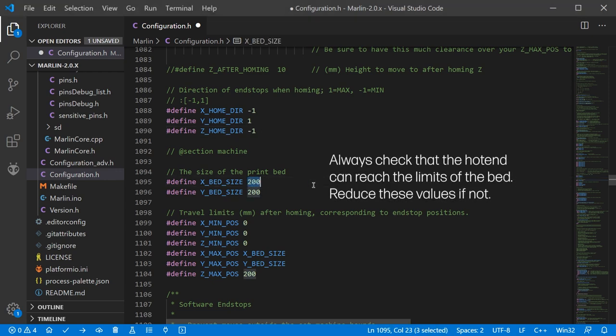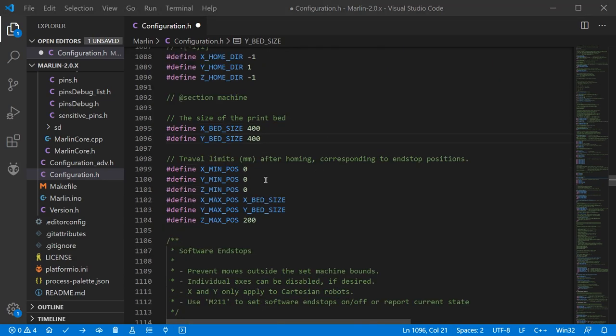Next we have bed size — it's very clearly defined just below. For me it's a 400 by 400 millimetre bed. Then we have travel limits, which indicate how far you can move in each direction. You can set your X min to something like minus 30 so the nozzle identifies the corner of the bed as zero even though it homes a little past that. You also set your maximum sizes and Z max — the maximum height you can print to — which in my case is 400mm.